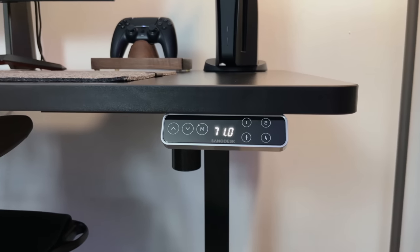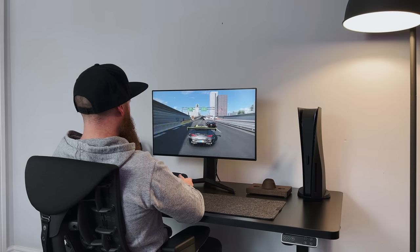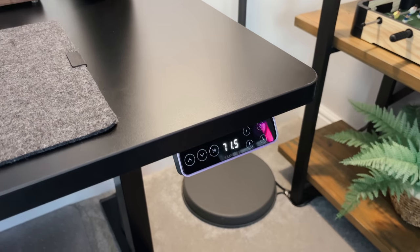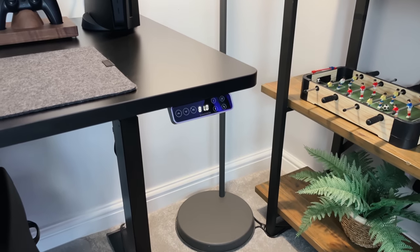This little control panel here lets me set up to four different heights. I've got number one for sitting and number two for standing. One tap on the button and it will move to that height that I've already set, or I can manually press the arrows to adjust it myself. The motors are pretty quiet as well — just a very slight whine while in use.